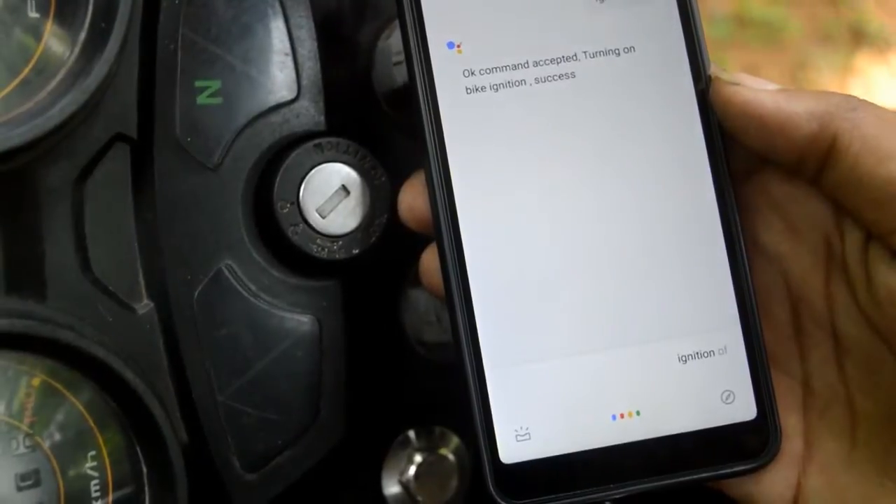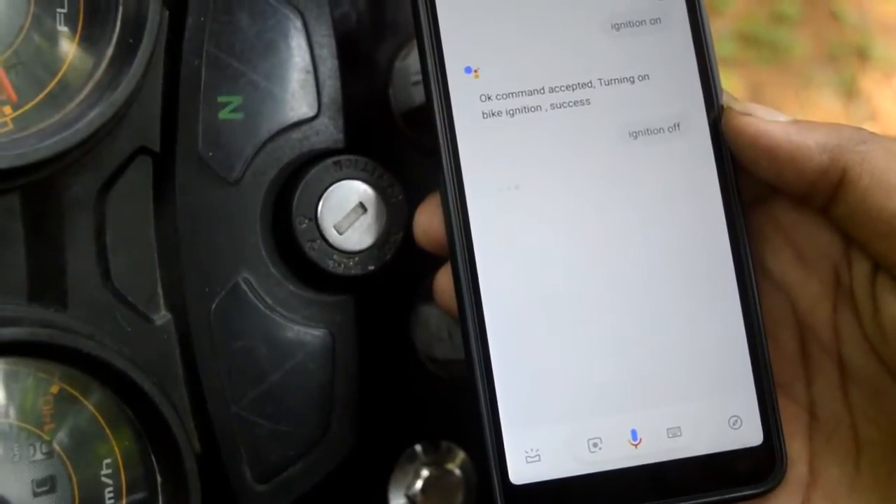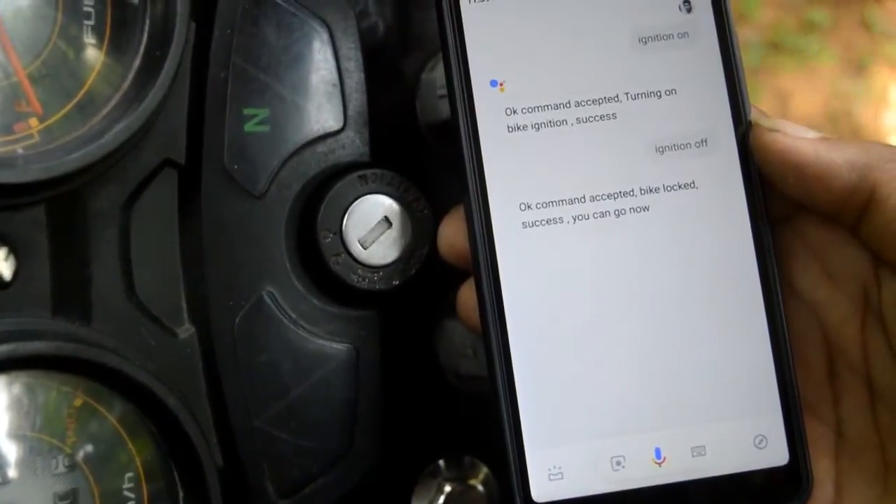Ignition off. Ok, command accepted — bike locked. Success, you can go now.